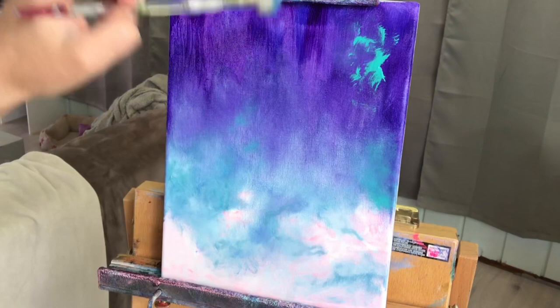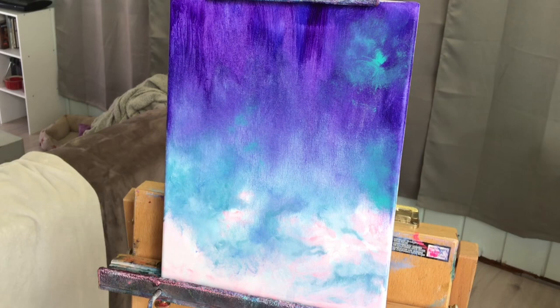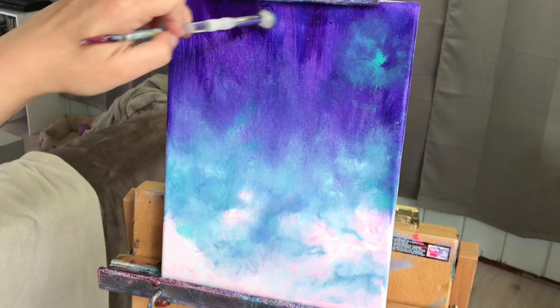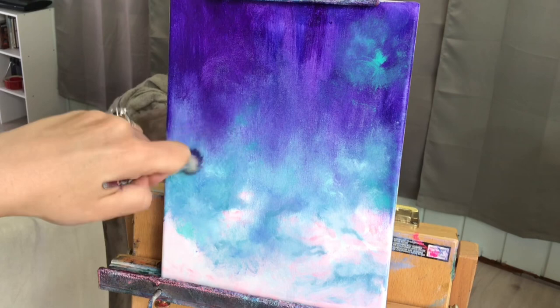Working wet on wet, you can create lots of different shades and colors and it gives you a really nice effect when working on a nebula painting. Gradually adding a little bit more white now, and then dioxazine purple at the very top to create more shadow. What the mop brush does is it allows me to blend very, very softly.